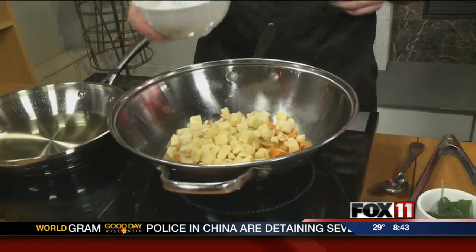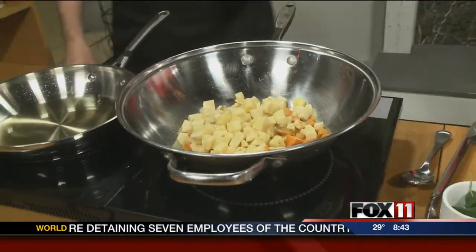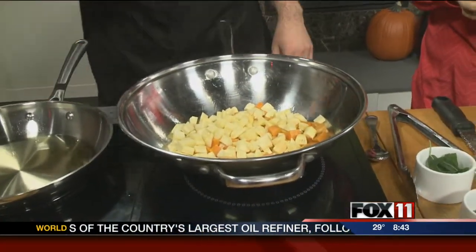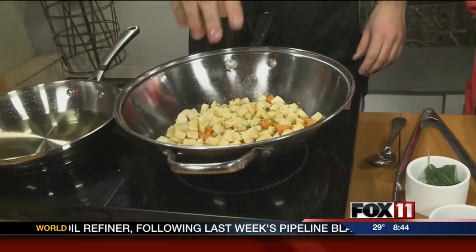This time of year we've got sweet potatoes, parsnips — nice root vegetables in season right now. We're going to sauté these a little bit with a little bit of oil and some fresh herbs: a mixture of sage, parsley, thyme, and rosemary.